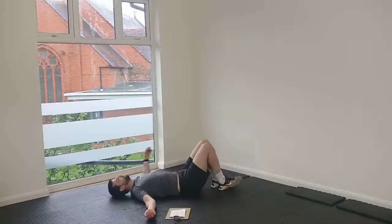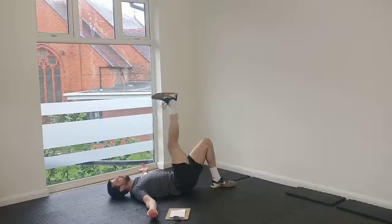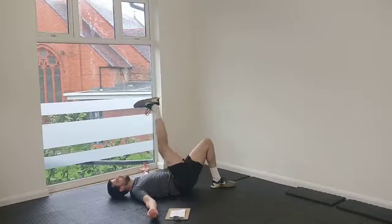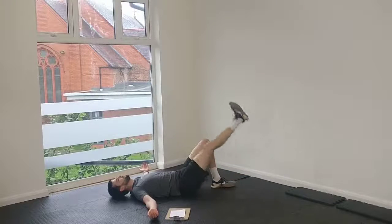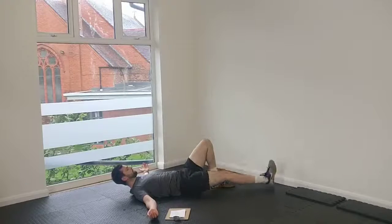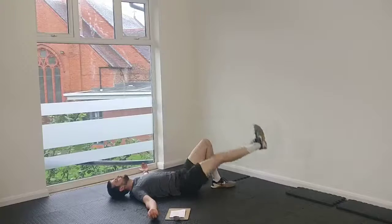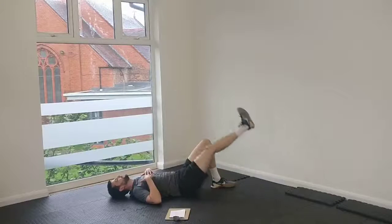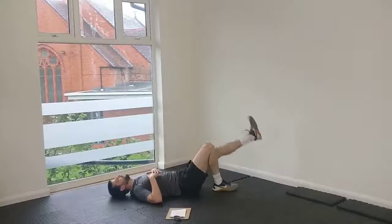Once you've done a few of those, straighten one of the legs out, and then start bringing it up to the top, keeping it nice and straight. And hopefully you'll find over the reps, those hamstrings are going to wake up a little bit and get stretched out. Switch over, same on the other side.